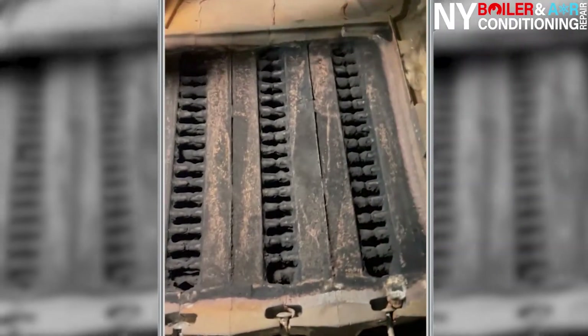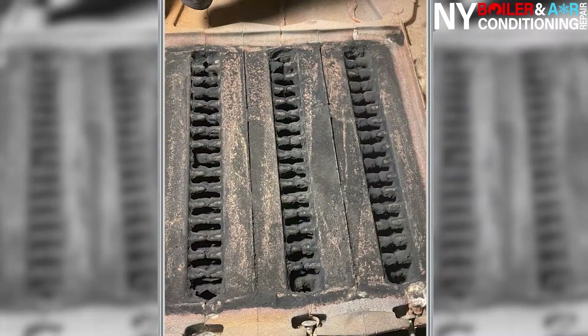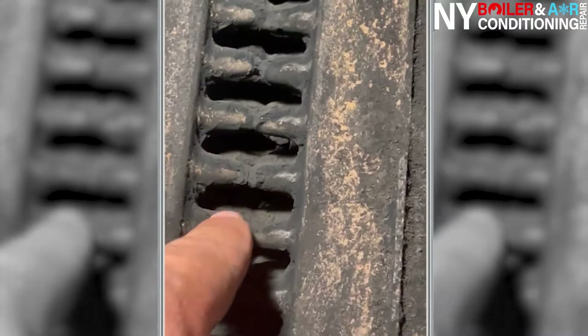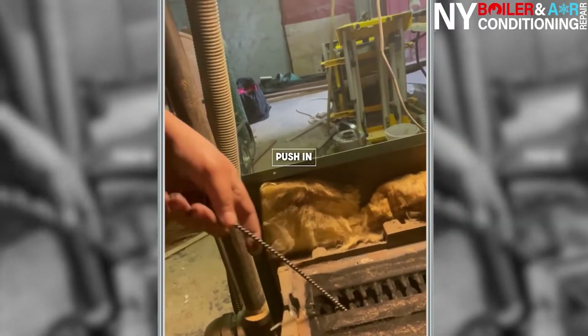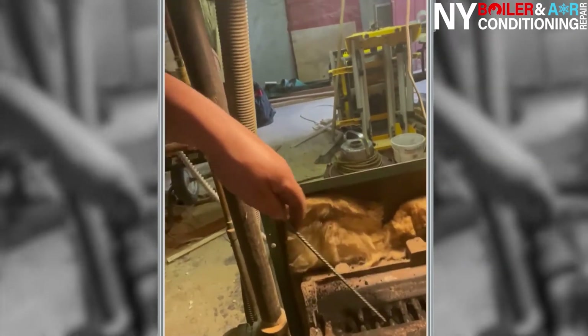We took off the heavy debris — look at the difference just taking out the big stuff on top. Now we have to clean on an angle, and you can see here it doesn't go straight down, it goes at an angle. You brush down the heat exchanger — in an angle, push in and pull out. Same thing: pull in and pull out.